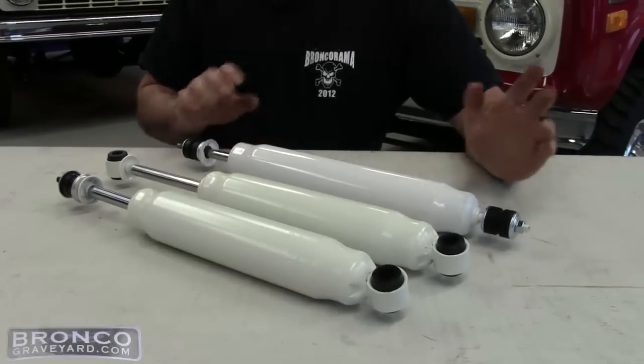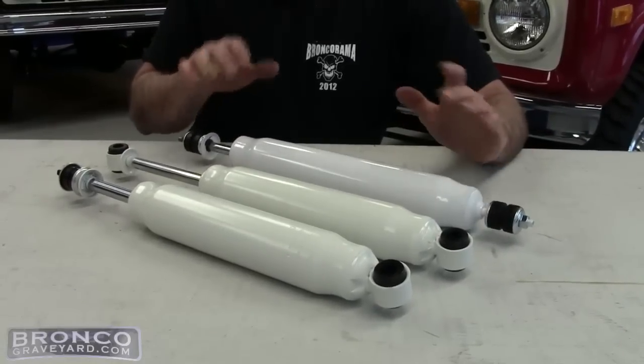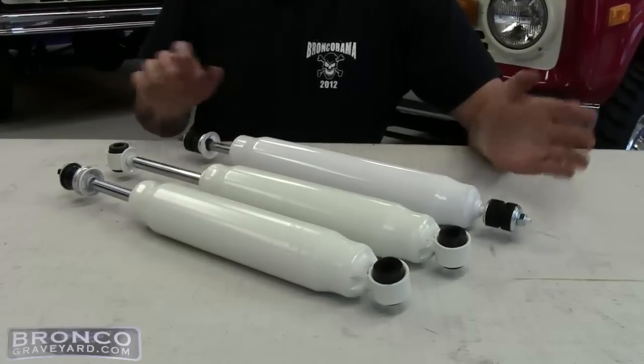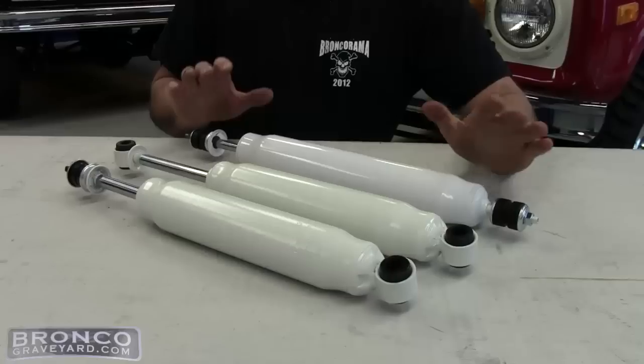It kind of looks like a steering stabilizer but it's not — there is a difference. Shocks you probably want to look for like a 70-30 valving, where your steering stabilizer is a 50-50 so it moves its fluid back and forth evenly. If you use a shock on the front you're going to have trouble steering your truck.